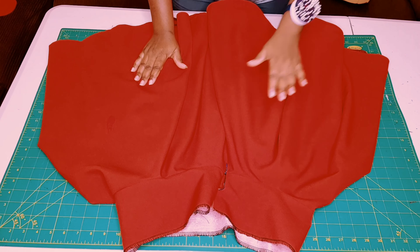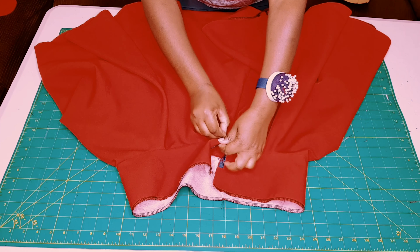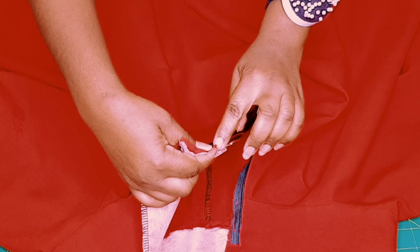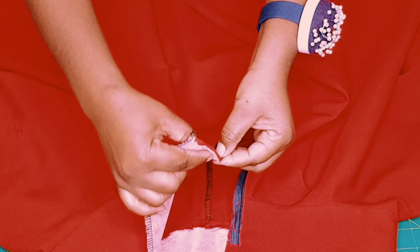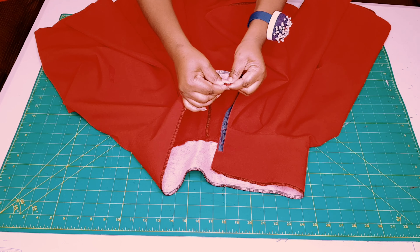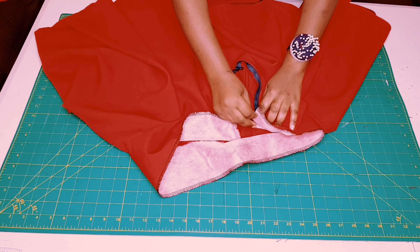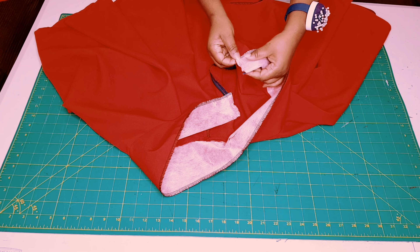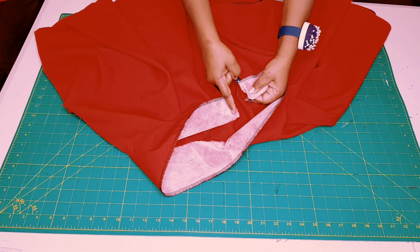I've sewn on my zipper and hemmed the whole skirt. Now come back to the zipper and open it. Open the seam flat, find the notch for the middle point of our waistband, and flip the physical zipper in. Turn over the waistband using the notch, lay it on top of the zipper, and pin along. Repeat the same on the other side. Take to the sewing machine and sew from the fold line to the edge, back-tacking at the beginning and end for both sides.